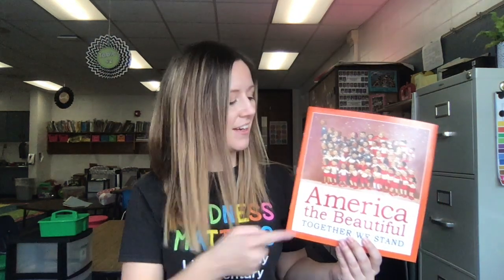This book is all about our country. Our country has many names. Some people call it the United States, USA. In this book, we call it America.